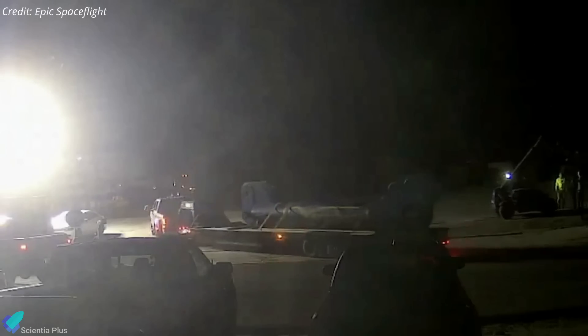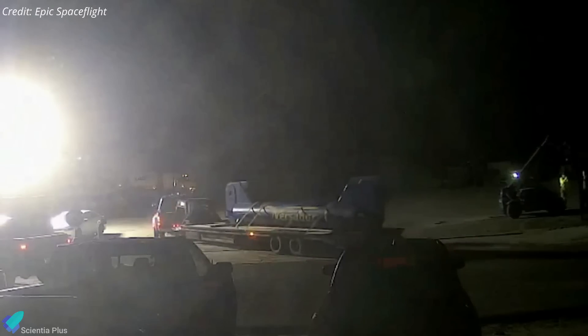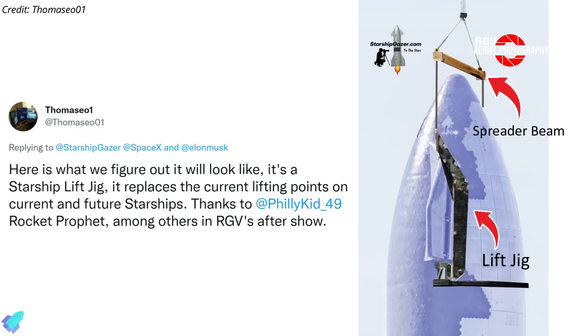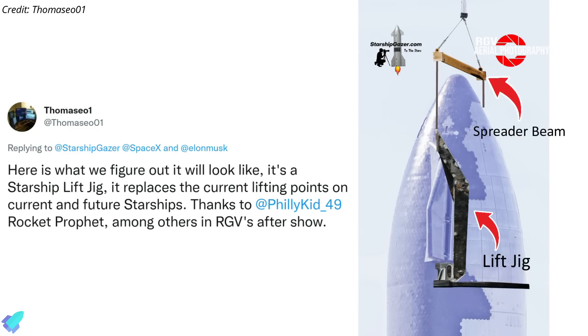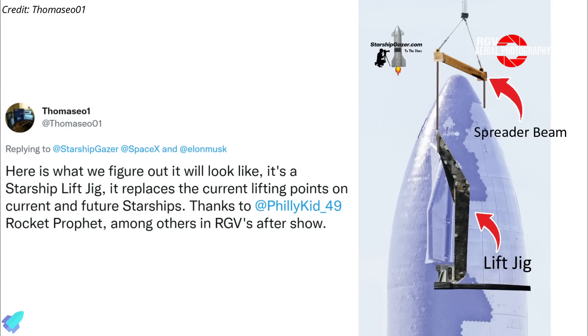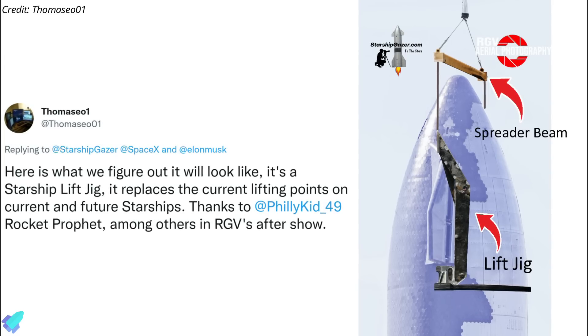You may recall that in the last episode, I mentioned the spreader beams that were delivered to the Starbase launch site on December 30. Although it was initially thought that the spreader beams would be used to lift Starship 24 from suborbital launch pad B, it has now been revealed that the original purpose of the beams is something else.